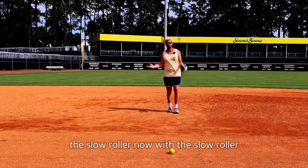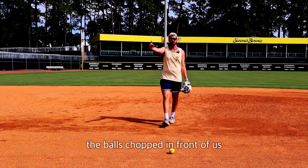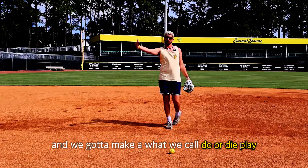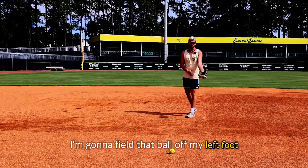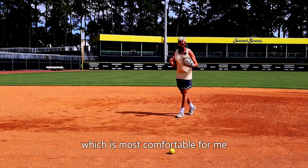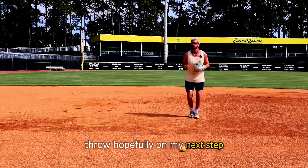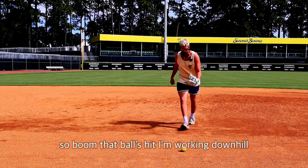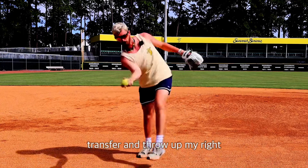Now with the slow roller, we usually have one chance at this runner. We don't have a lot of time — the ball's chopped in front of us and we've got to make what we call a do-or-die play. I'm going to come up and field that ball off my left foot, which is most comfortable for me, and make that throw hopefully on my next step. That ball's hit, I'm working downhill, I'm going to plant and catch on my left foot, transfer, and throw off my right.